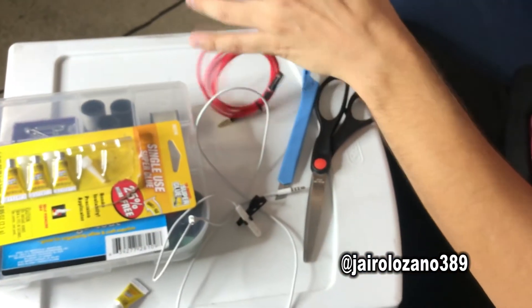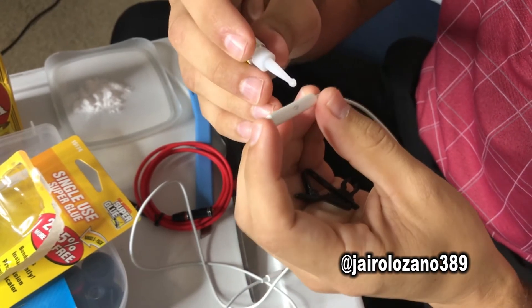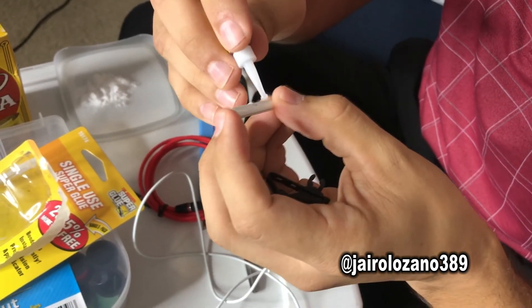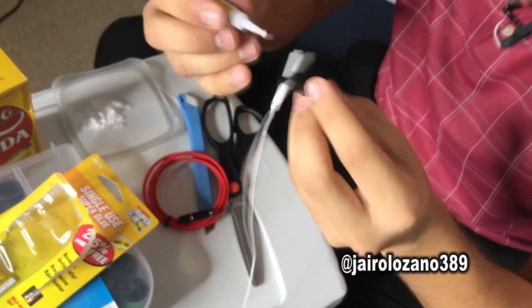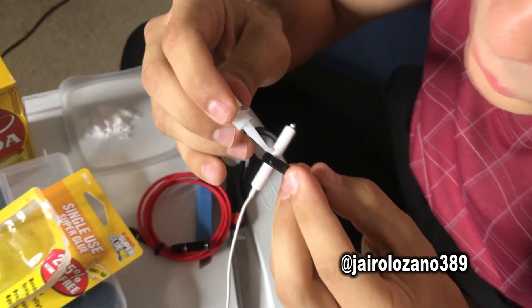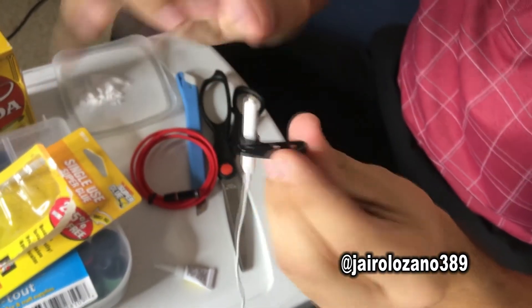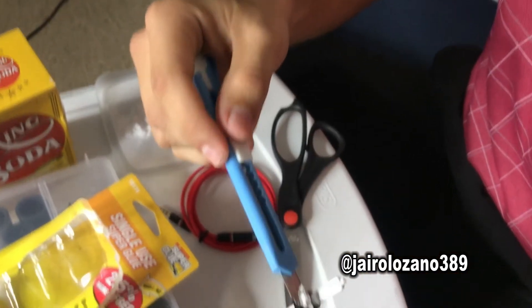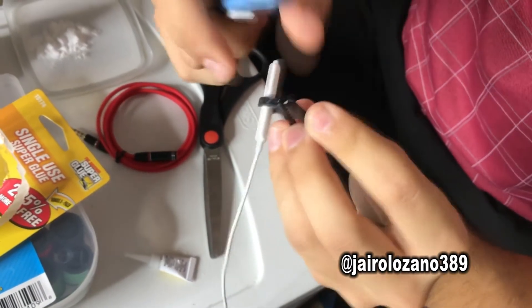Pour a little bit of baking soda there. This little mic is going to give you halfway. Put glue right there, slide it in and twist it. A little more super glue — just a little drop. Don't do it where the volume rockers get stuck, so just do it on the very back. Drop a little bit of baking soda right there and it's already kind of sealed — it's not going anywhere.